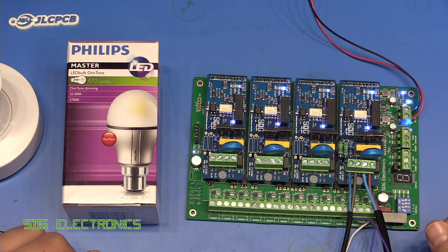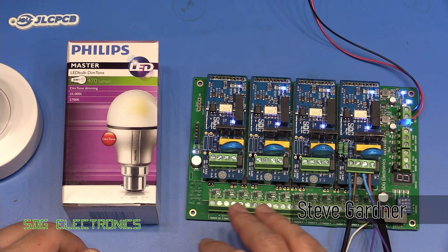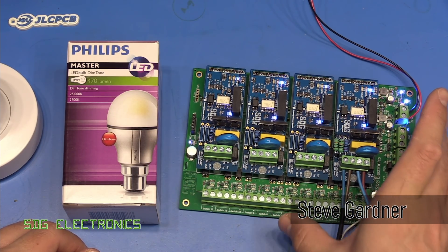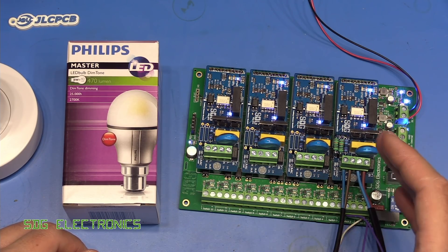Hi. Apologies for the lack of videos over the past couple of weeks. I've been really busy writing firmware for the AC dimmer controller, which has turned out to be a lot more than just a dimmer controller, which is what it was set out to be.